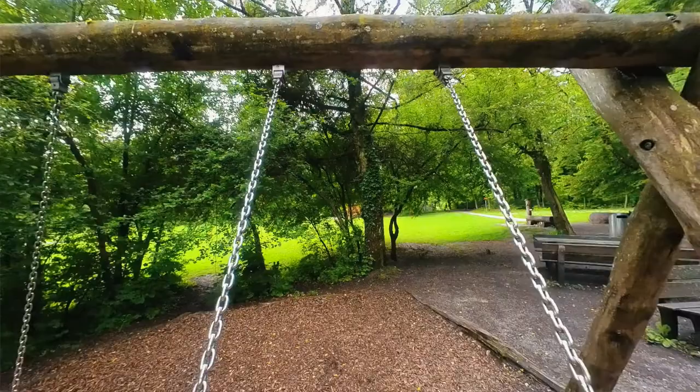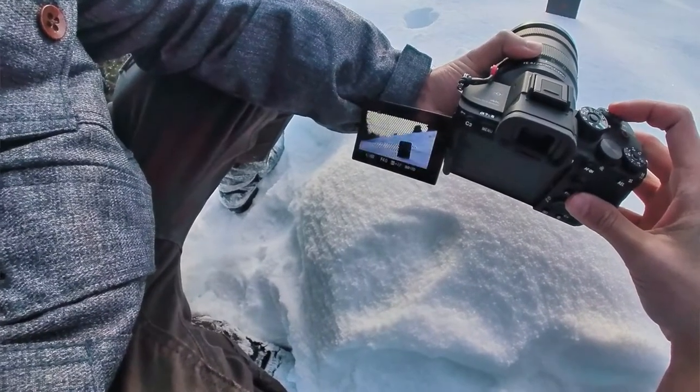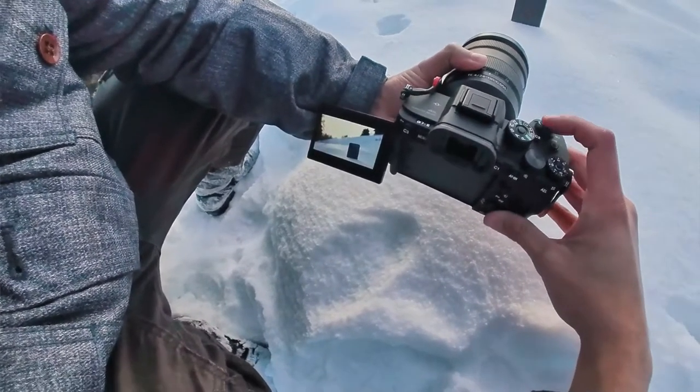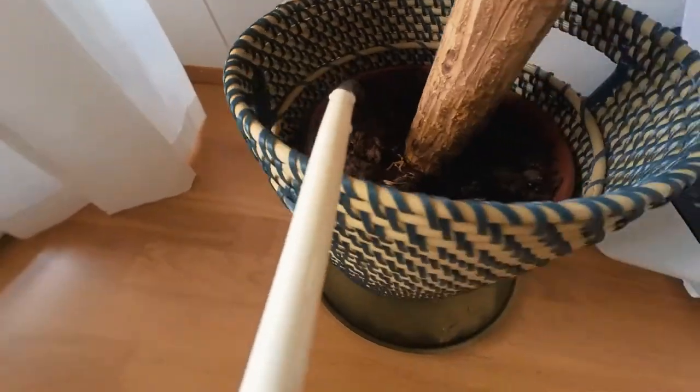Number two is the POV or point of view shot. The most popular way to use the tiny action cam is to mount it on yourself to get a first-person view perspective. I use it a lot for capturing behind the scenes, but you can take it further and use it on objects — for example, putting it in a glass, mounting it on a watering can, or placing it in a grill.